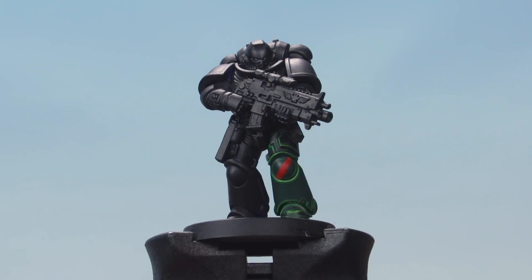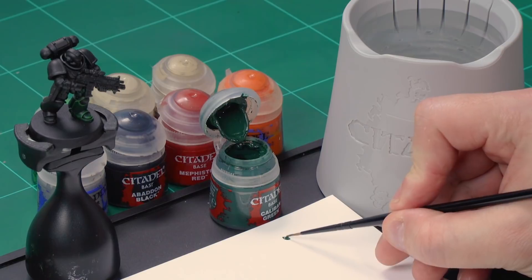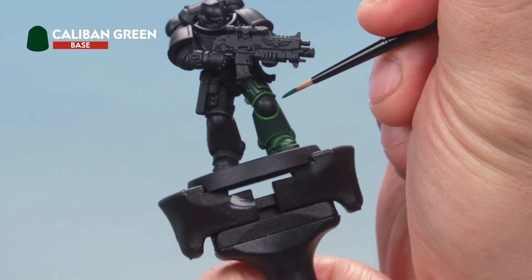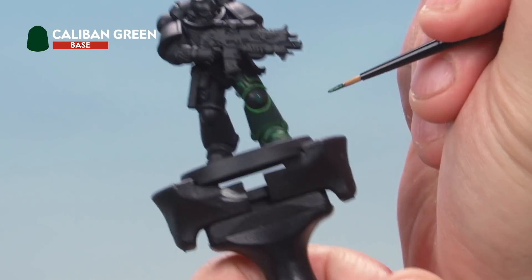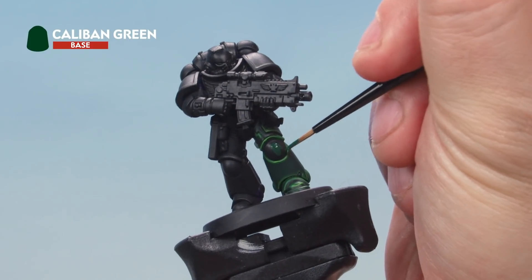The third company is the first battle company — they wear a red stripe on a green background. We'll start with the green background by painting Caliban Green all over the knee pad. For everything in this video we're doing quite small detail, so grab your small brush. Take some Caliban Green from the pot onto your palette, add a little bit of water to help thin it down, then paint the knee pad with Caliban Green.